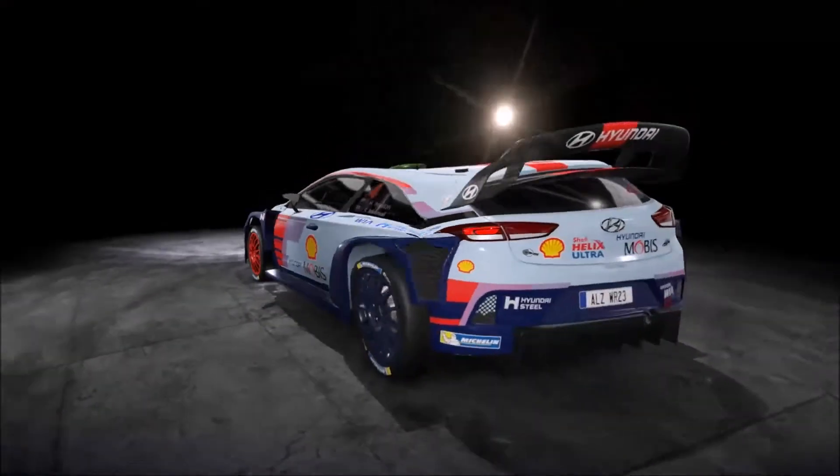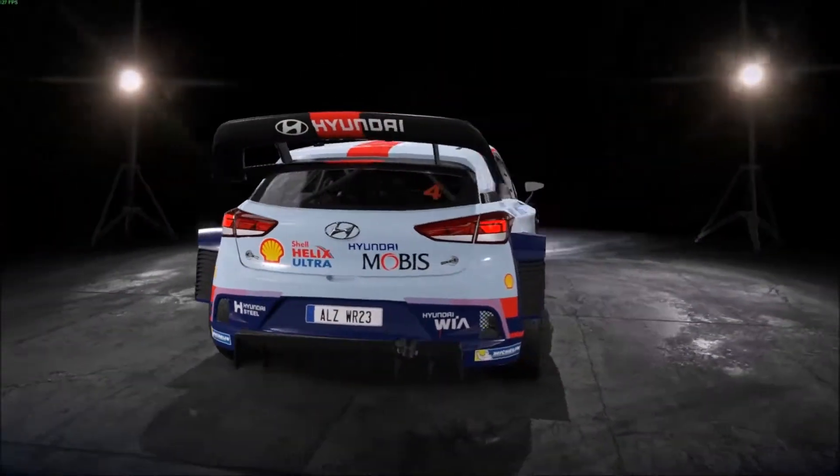And today's weapon of choice is the Hyundai.